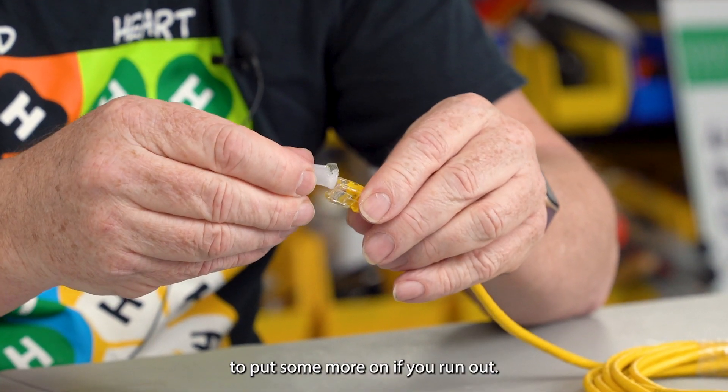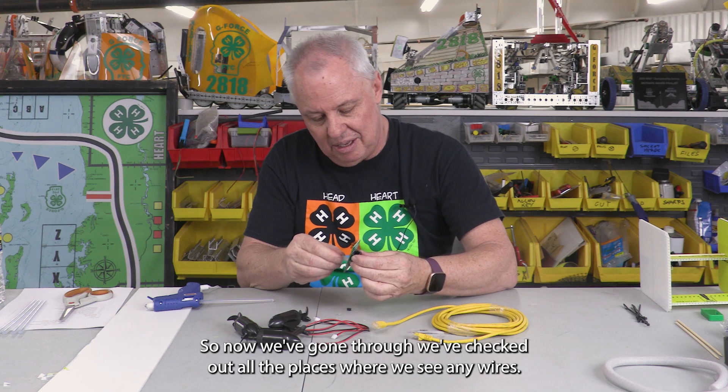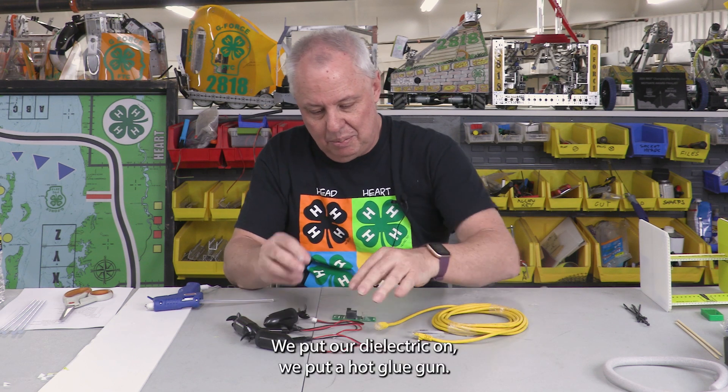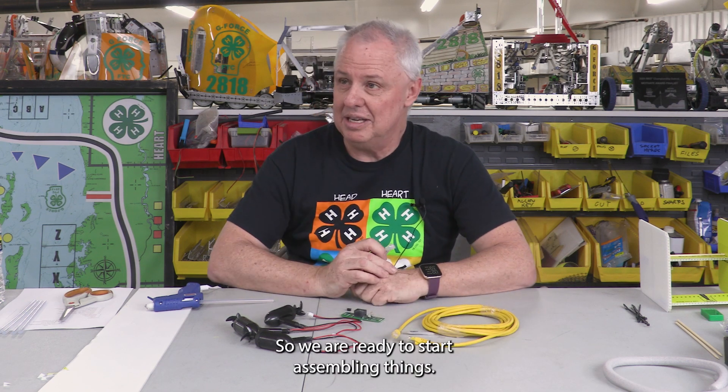Feel free to put some more on if you run out. So now we've gone through and checked all the places where we see any wires. We've put our dielectric on, we've used the hot glue gun, so we are ready to start assembling things.